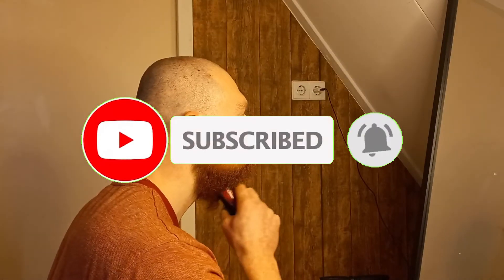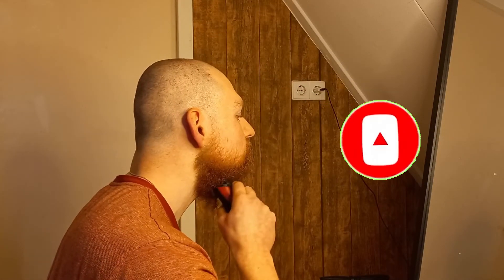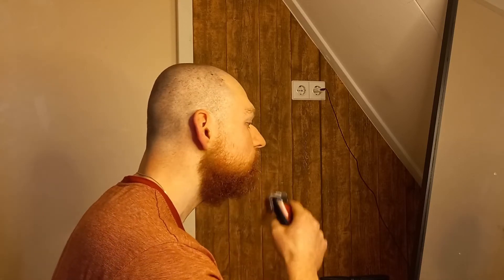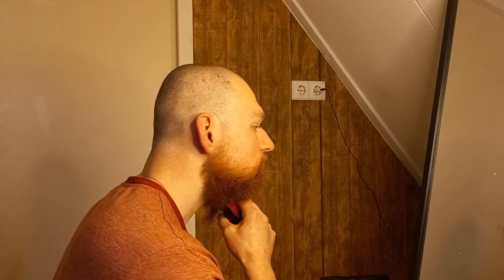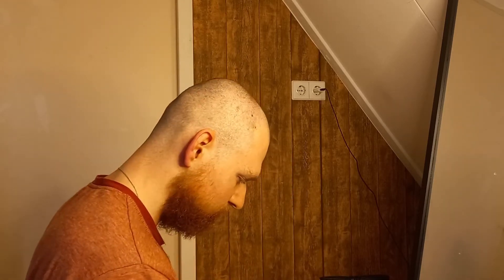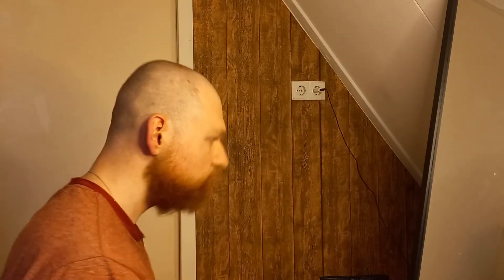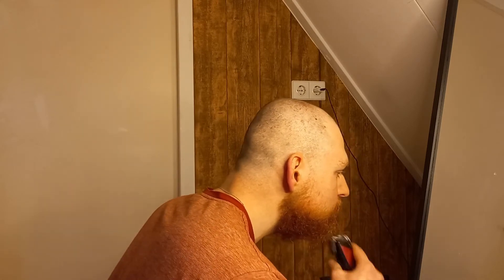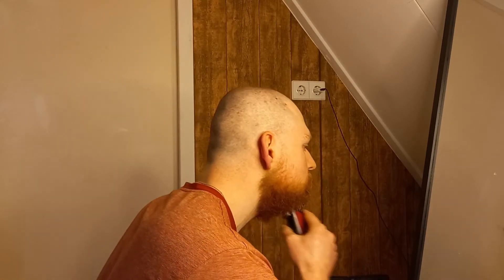The head of the trimmer is small enough to use with ease on the end of the jawline. I always get kind of stuck around the ears, and it's just really nice to have a smaller head on your trimmer for those kinds of spots.